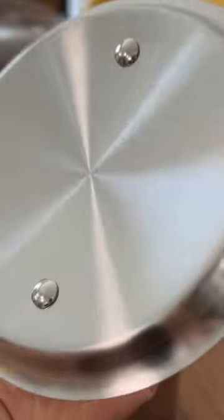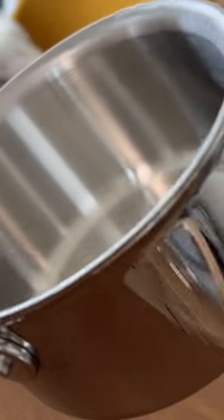The lid and everything's riveted — no screws, iconic. Here's the pot: because it's two more layers than the D3, it's going to be a heavier pot and it's going to perform better as far as heat retention.